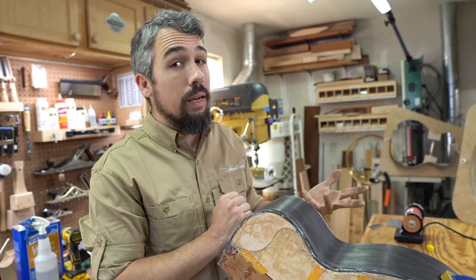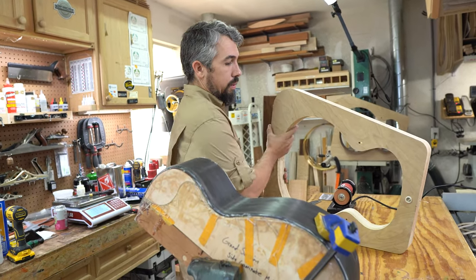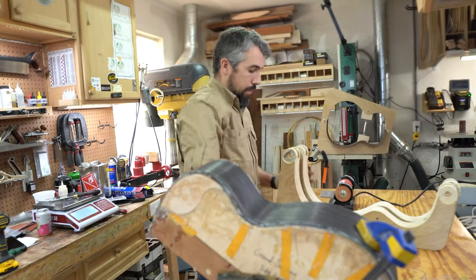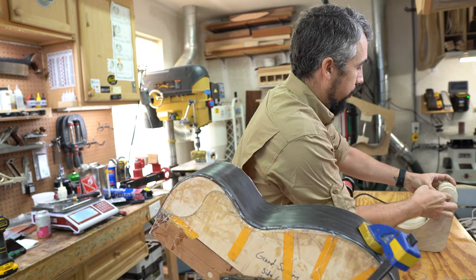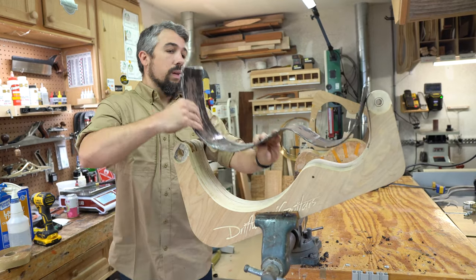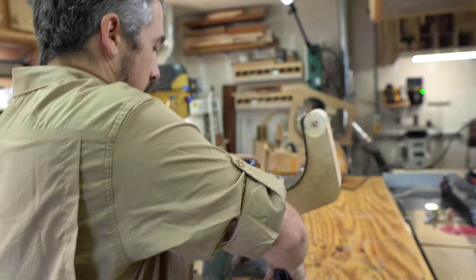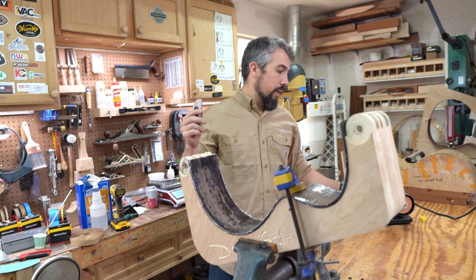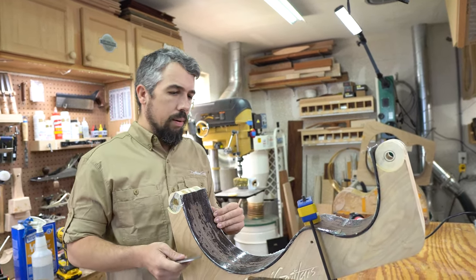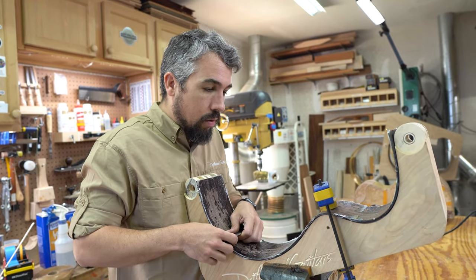The outside of this side is scraped. Now we need to do the inside. To support it while we scrape, I use one of my guitar molds split in half — I need to do a video on my side mold design because I'm really happy with it. We flip the side into the mold and clamp it in place. I also use a StewMac mini grinder to keep the scraper nice and sharp — I don't have a full-size bench grinder in my shop, so keeping this thing sharp is key.